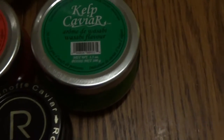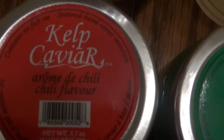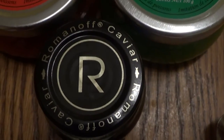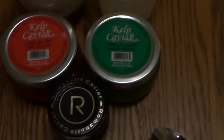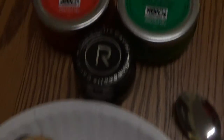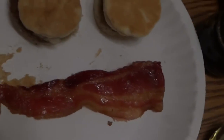Kelp is different from Romanoff. We're comparing the chili-flavored Kelp Caviar and the Wasabi-flavored Kelp Caviar to the Romanoff Caviar. And to put the caviar on — what we're going to put it on is microwavable sausage biscuits and bacon.